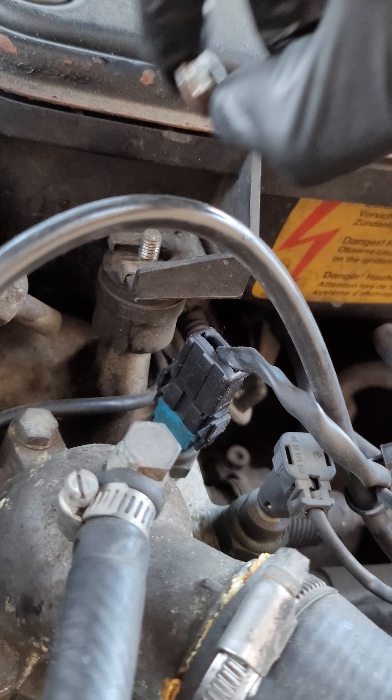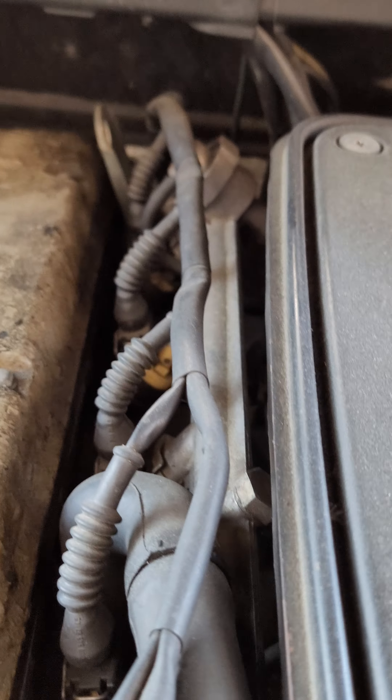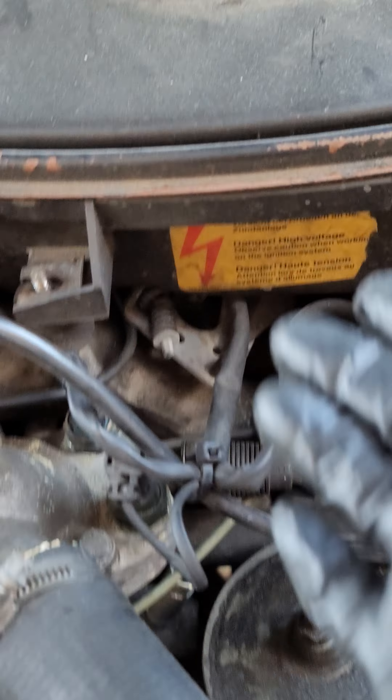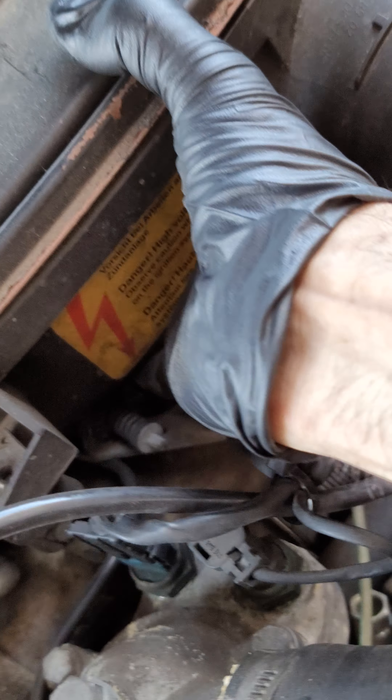There's two screws holding this airbox. One screw for this one is broken, so I only have to take out one. And there's going to be a sensor here that's going to be plugged up.